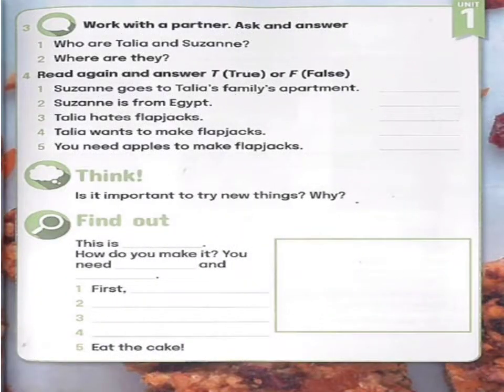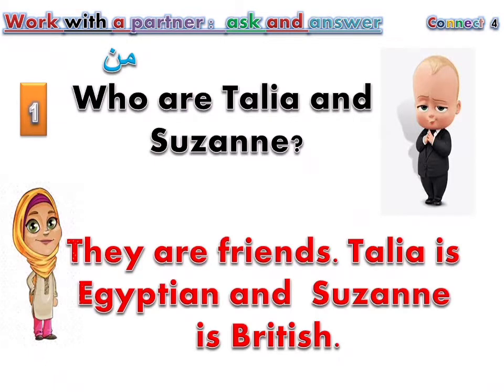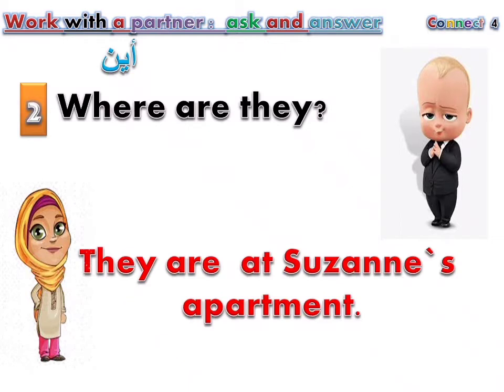Lesson. Page 15. Exercise 3: Work with a partner. Ask and answer. Who are Talia and Suzanne? They are friends. Talia is Egyptian and Suzanne is British. Where are they? They are at Suzanne's apartment.